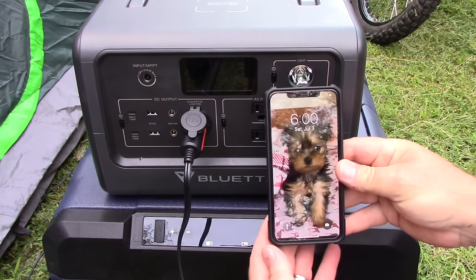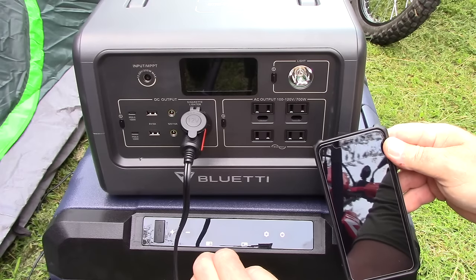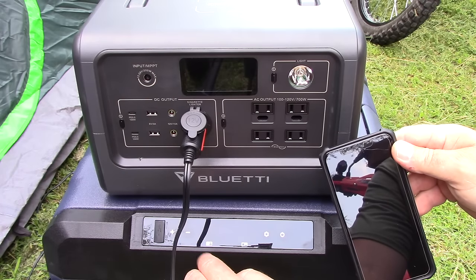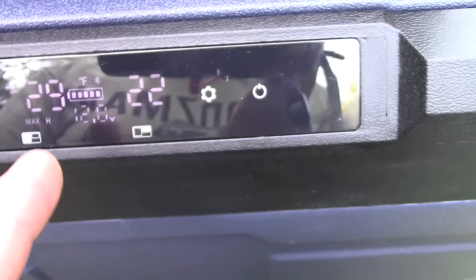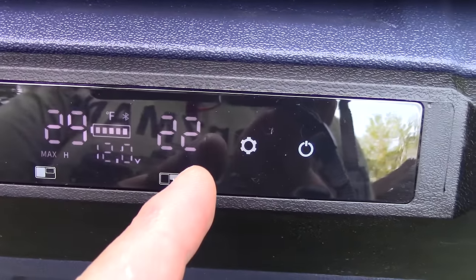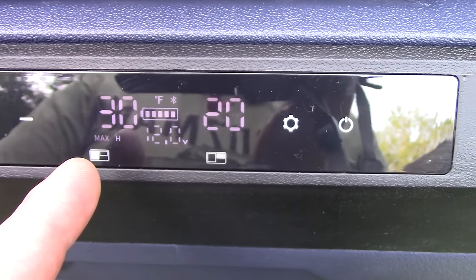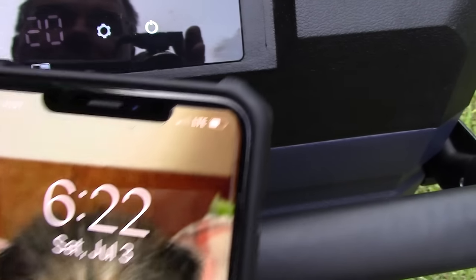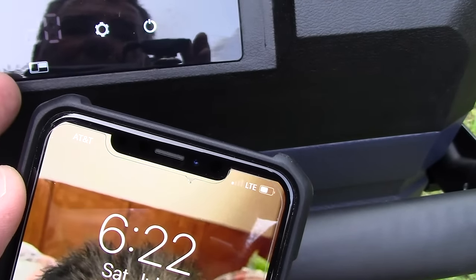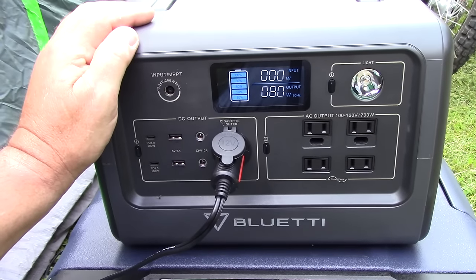Our time is 6:00 PM right now — we're going to see how long it takes to get this thing down to temperature. The refrigerator side is already at 47 degrees. At 6:22 PM — 22 minutes in — we're at 29 degrees on the fridge side and 20 degrees on the freezer side. That is incredible — it dropped all the way to 30 degrees in 22 minutes. The freezer side is at 20 degrees in 22 minutes, so it won't be long until it hits the 10 degree target.